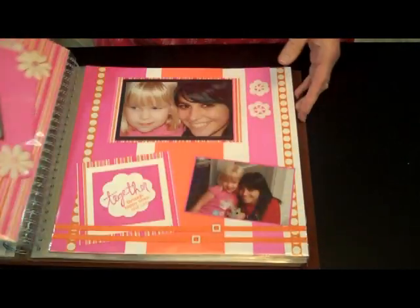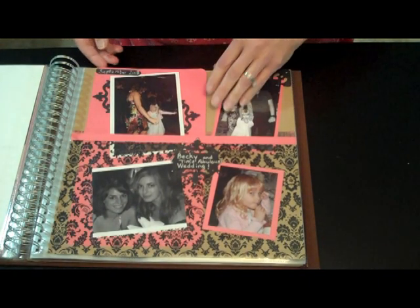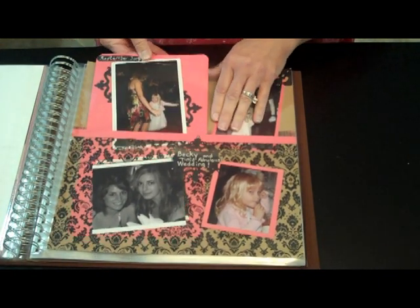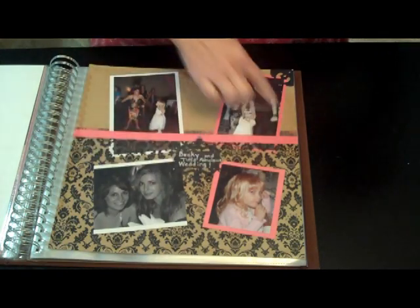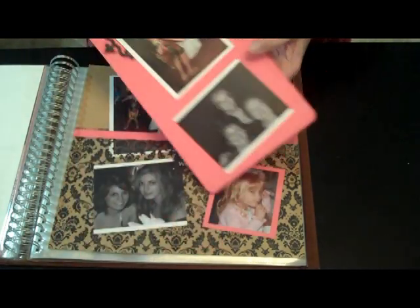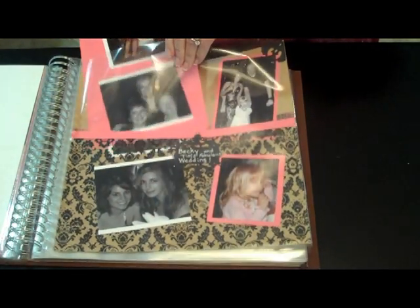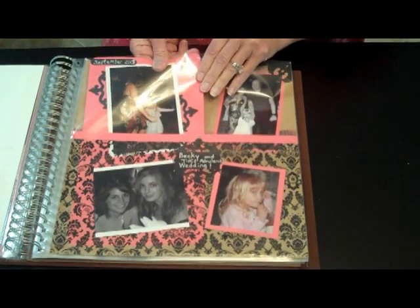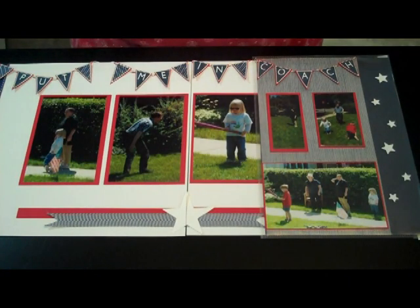Another way to include additional photographs without having it be an actual part of the first view of the layout is to make a pocket and then have an extra piece of paper that you stick in that pocket. This particular pocket was made out of a transparency or overlay, and then the photographs were adhered to both sides of that extra piece — journaling could go back there as well.